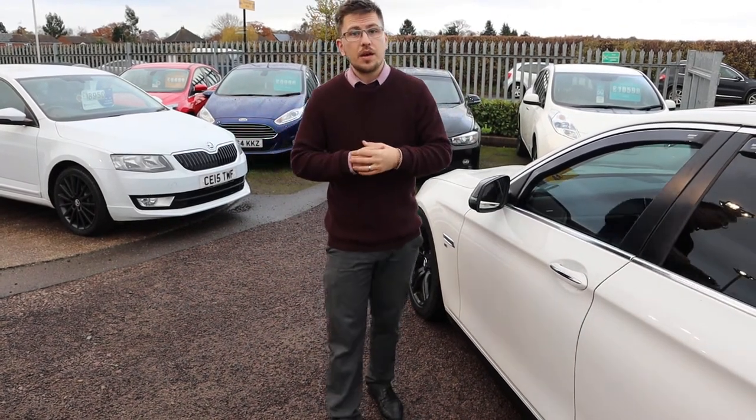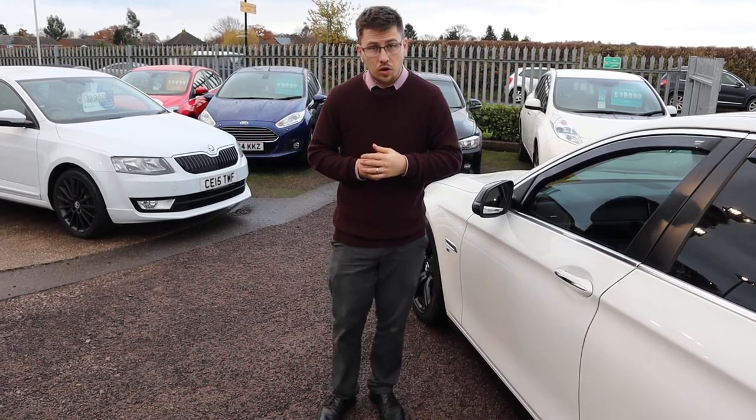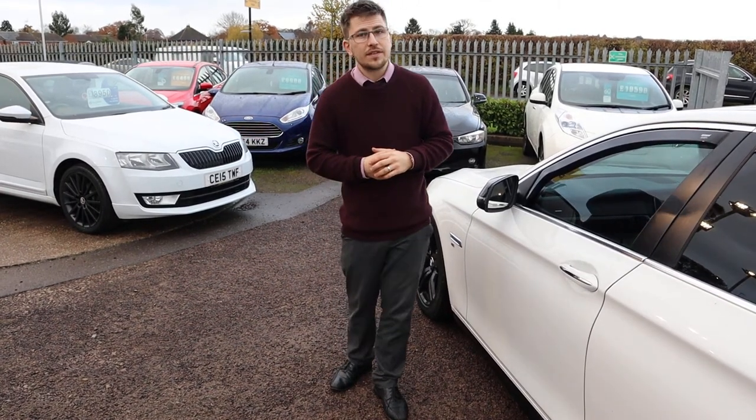We're a brilliant company. We've got a 4.8 out of 5 star rating on Autotrader with over 300 reviews — that's massive. Give us a call, it's 01926 267813.